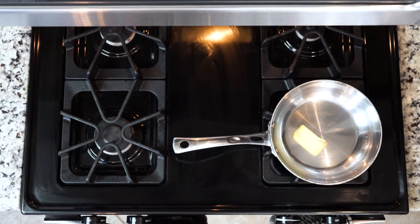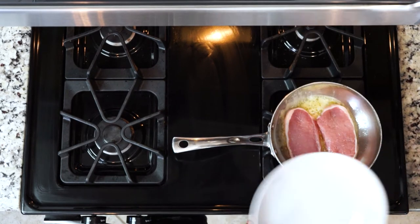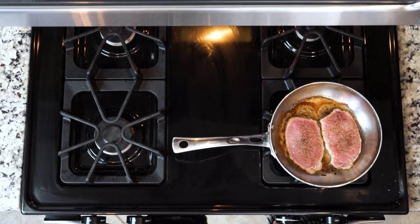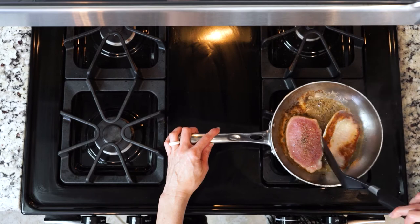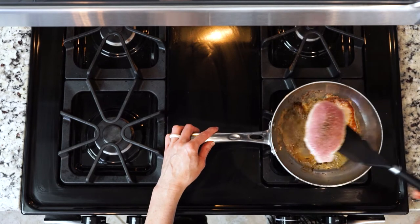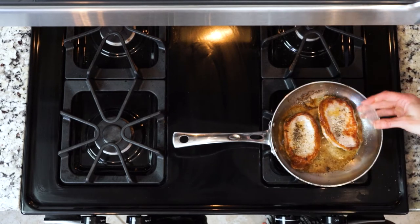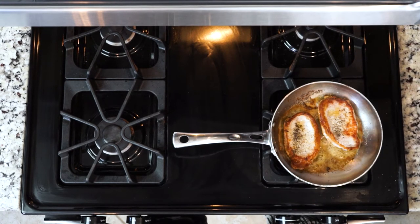First, heat a little butter in a skillet over medium heat. Once hot, add the pork chops. Season with salt and pepper and cook for four minutes. Flip, then season the other side with a little salt and pepper again and cook for another four minutes or until fully cooked through. Pork can actually be a little pink in the middle — you don't want it to be red like steak can be, but a little pink is okay.